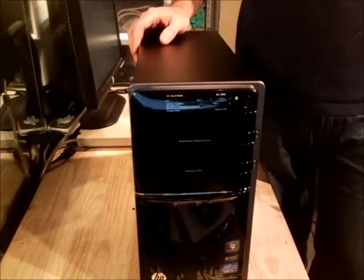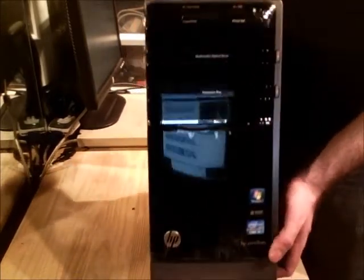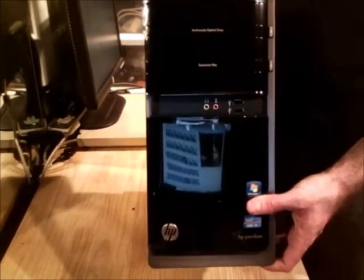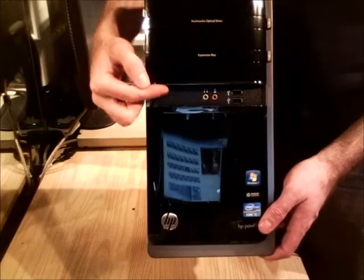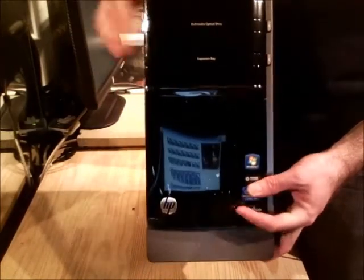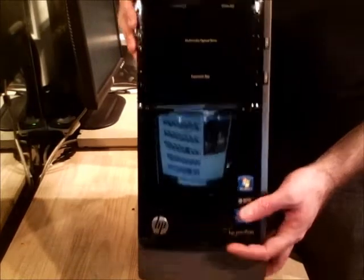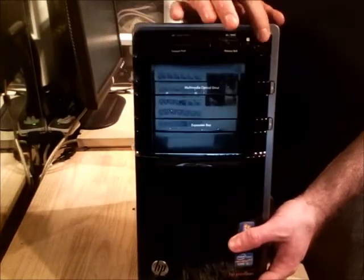I'm going to continue with the unboxing of the PC-1287c. I'm going to look at the front — I'll slide this down. I've got a couple ports in the front: two USB ports, microphone, headphone jack. It also has an expansion bay for another optical drive and a 15-in-1 card reader. The power button is right here in the front.